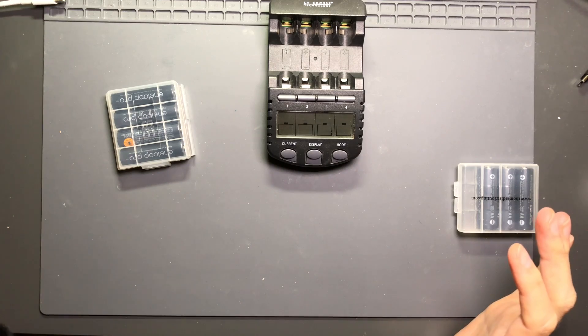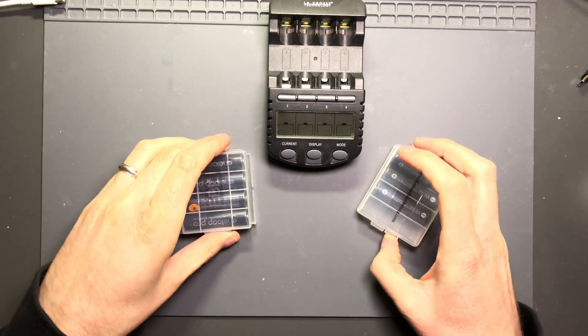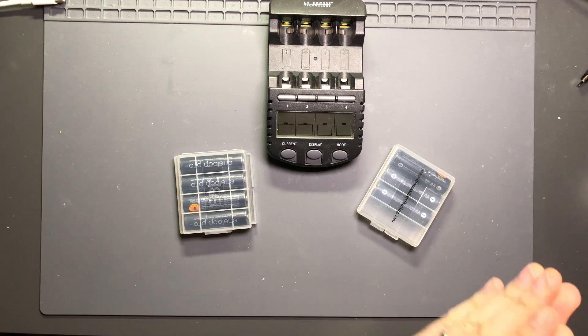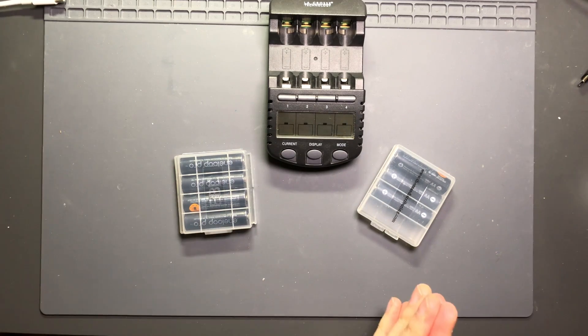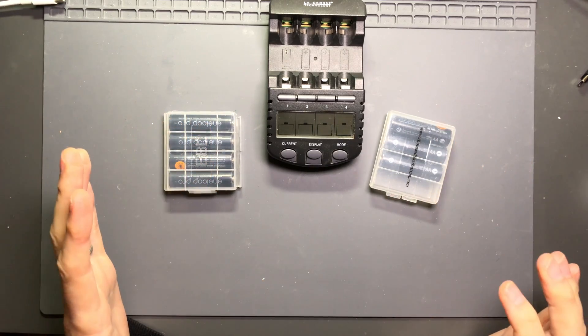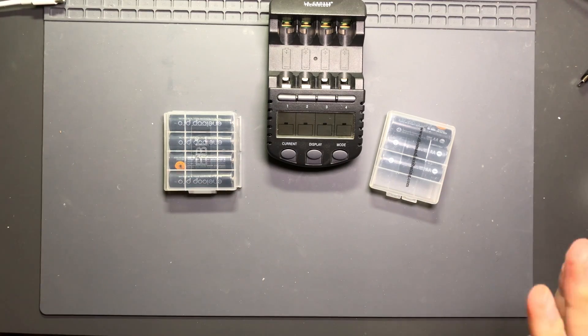This is long-term testing of 12 Eneloop Pro batteries. The low self-discharge characteristics will be in a separate video with all the batteries that I have. For right now we're just looking at the Eneloop Pros. There are 12 batteries.